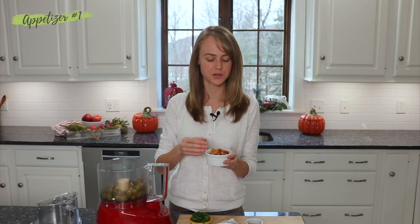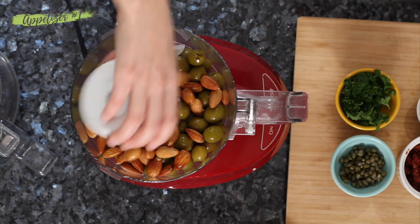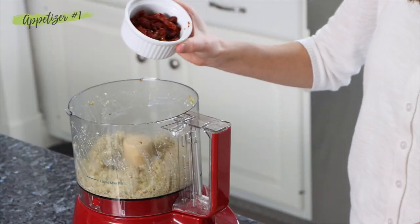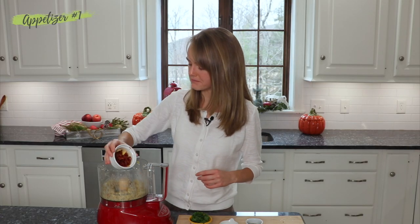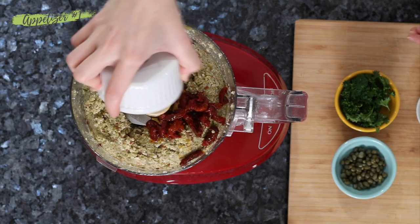Next we're going to add some soaked almonds. I like to soak them — it makes it a lot easier to blend them. Now this recipe is gluten-free, but you can also make it nut-free or oil-free. See my recipe on my website for details — I'll leave a link down below. Next we're going to add in some sun-dried tomatoes. This adds such nice flavor — you're going to love it.